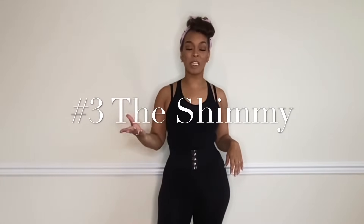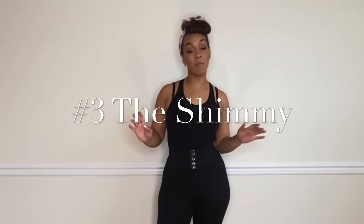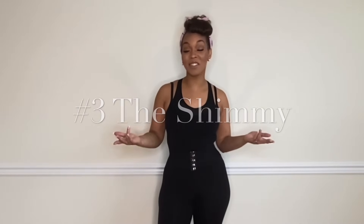Easy, right? Alright, so burlesque move number three is really, really easy. Everybody already probably knows how to do this, and that is the shimmy.